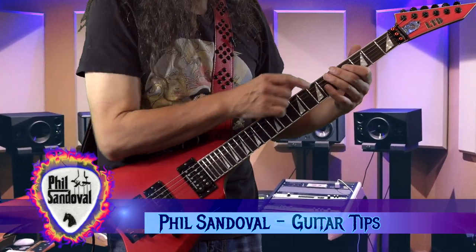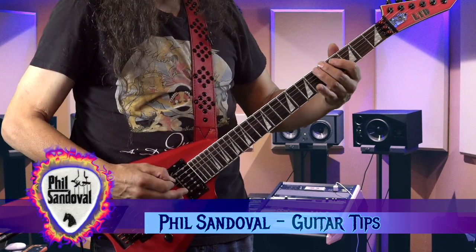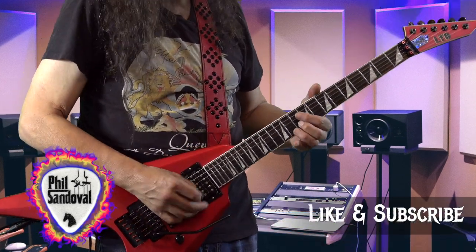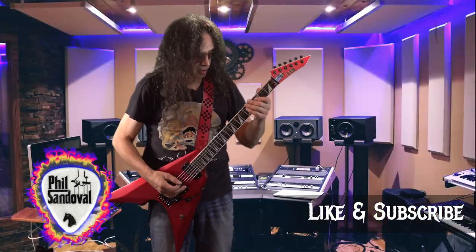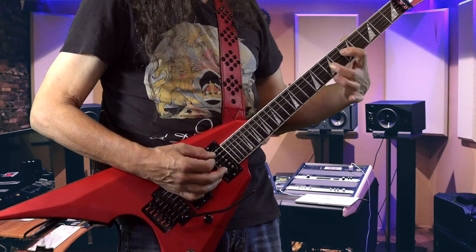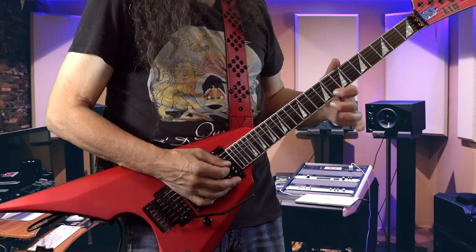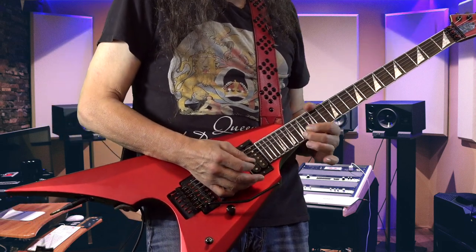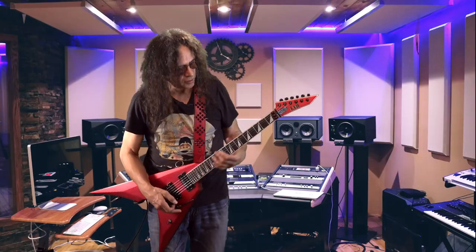The sequence repeats itself, and so does the guitar pattern — notice that this here is the same as this one. You're just connecting the dots. Here's a little slower, and here's another way you can connect the dots.